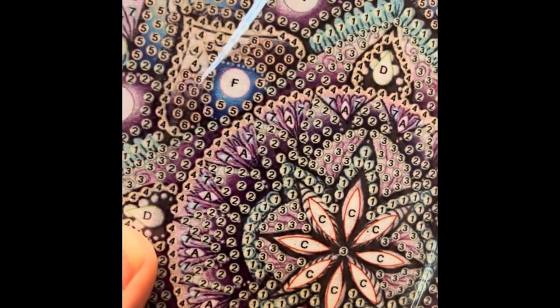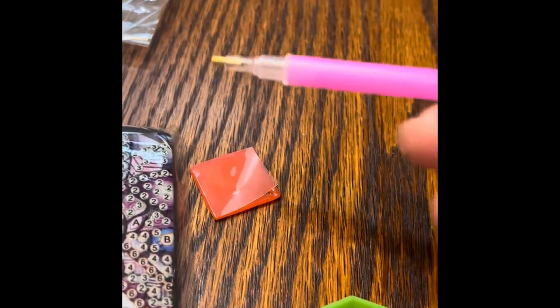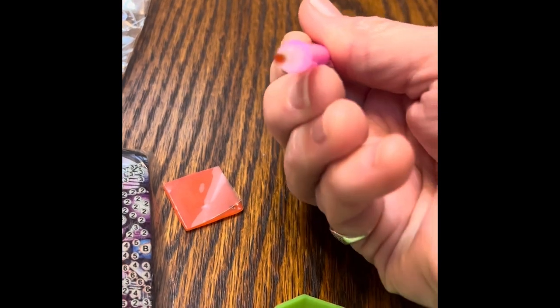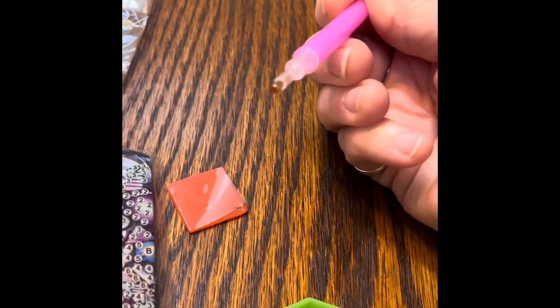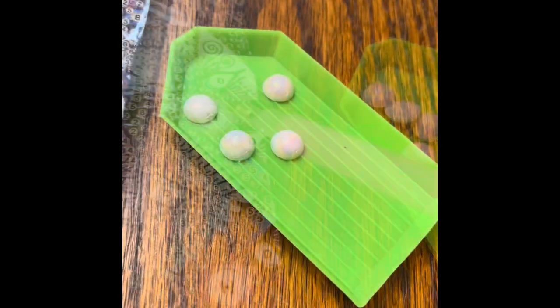Here you can see all the numbers — I just have to find out which diamonds go where. Then I put the wax onto my pen, and this allows the little diamonds to stick to the pen so I can transfer them to the appropriate section on my project.